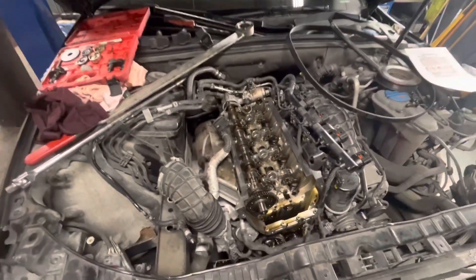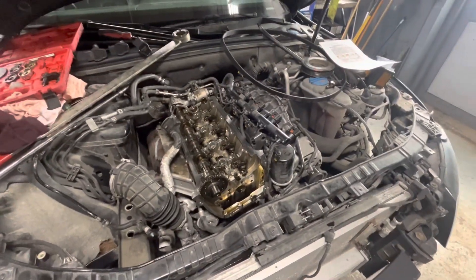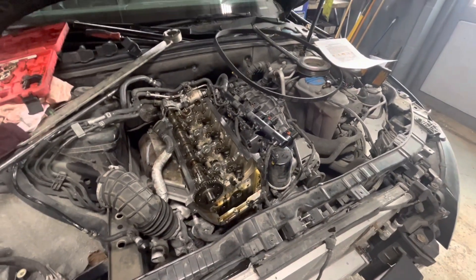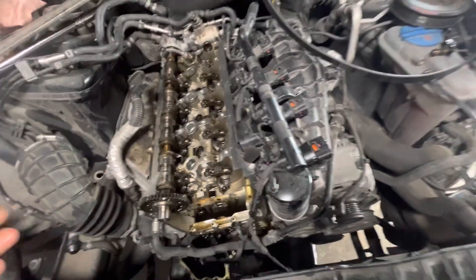Today I'm working on a 2011 Audi A4 with the two liter. The story with this car is it had the piston rings updated at the dealer, and shortly after that the timing chain failed. It's a crazy set of things that happened, but whatever the case, the timing chain failed and they took it to an independent shop, and they replaced the cylinder head with an aftermarket cylinder head.